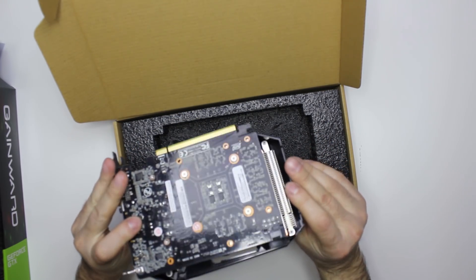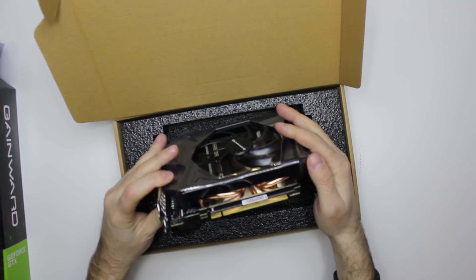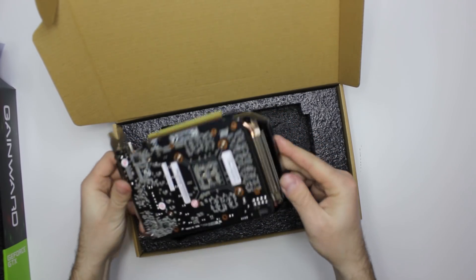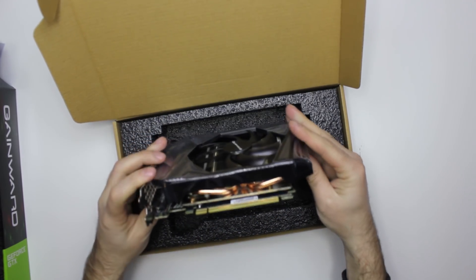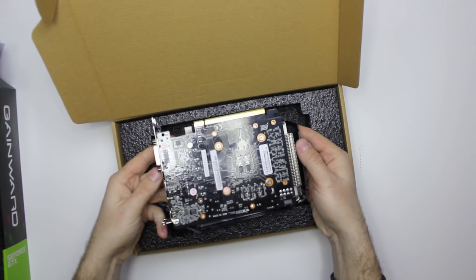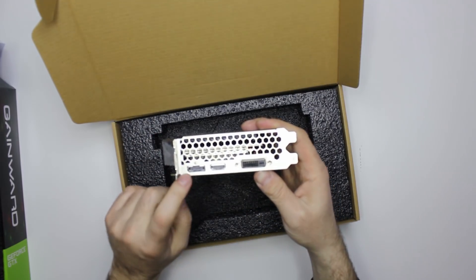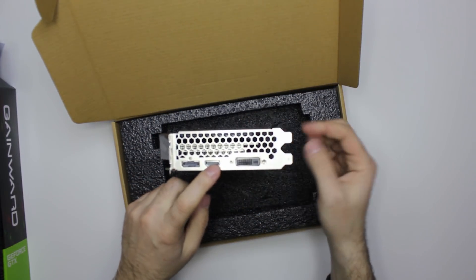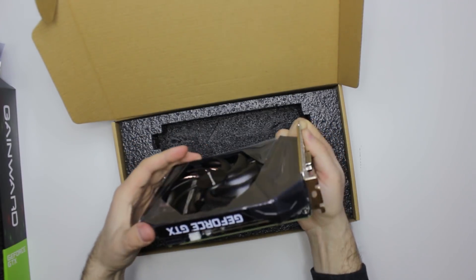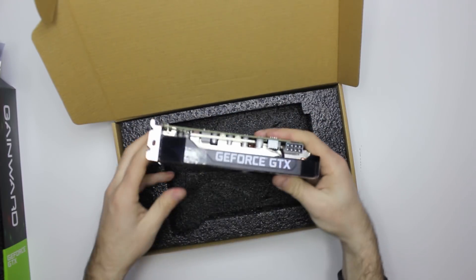As you can see, it needs just one 8-pin adapter. It has a total of 4 heat pipes on both sides of the core. We have DisplayPort, HDMI, and DVI ports. Here is the top of the card — just GeForce GTX text, nothing else.